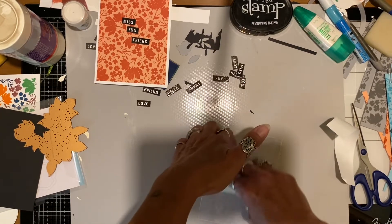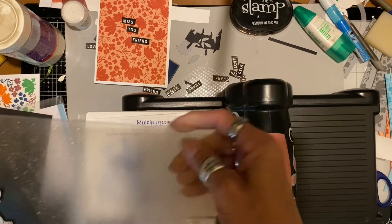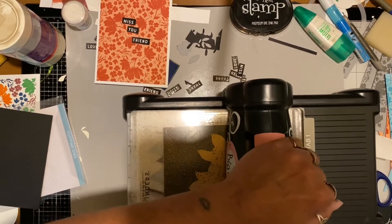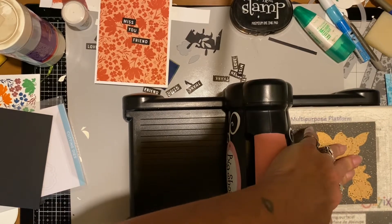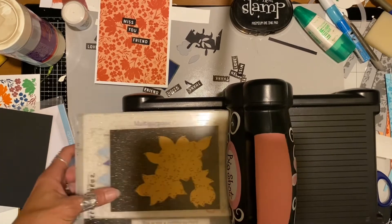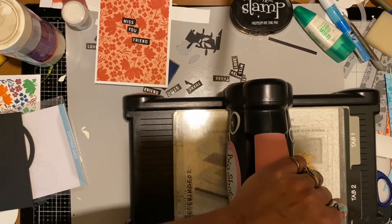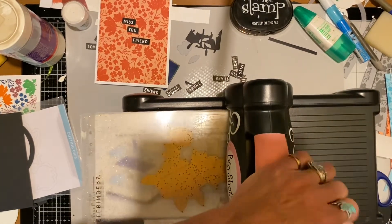This will die cut just fine in any die cut machine. I usually run it once and then run it backwards through, just to make sure pressure gets put on all parts of the die — this is a pretty good sized one. Once it's run through, I take the die out, and if the paper stays in it I flip it over to see if it needs another pass. I wasn't sure, so I just ran it through again to make sure it cut, especially with the adhesive on there.